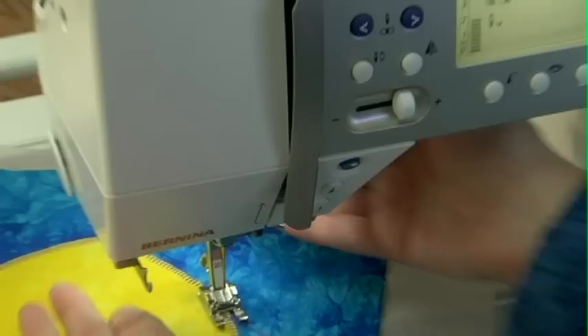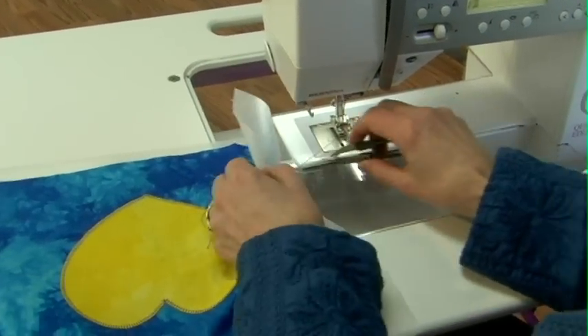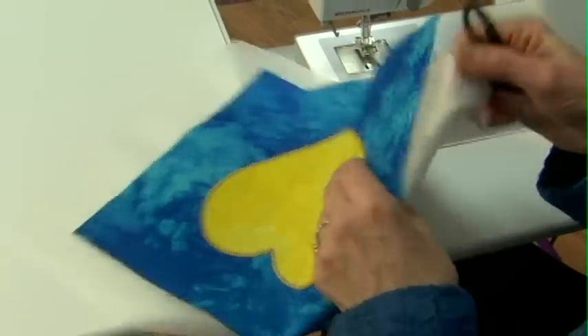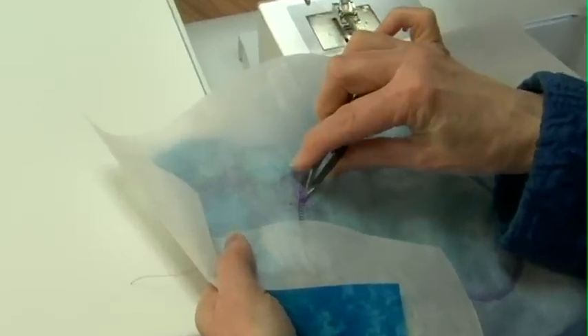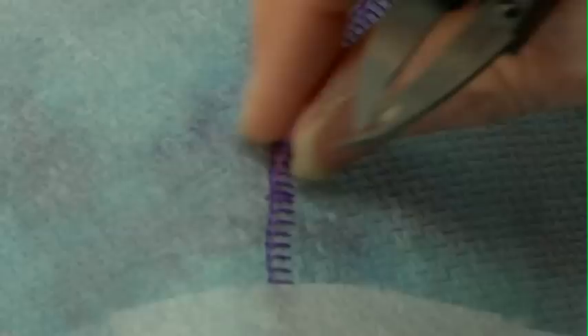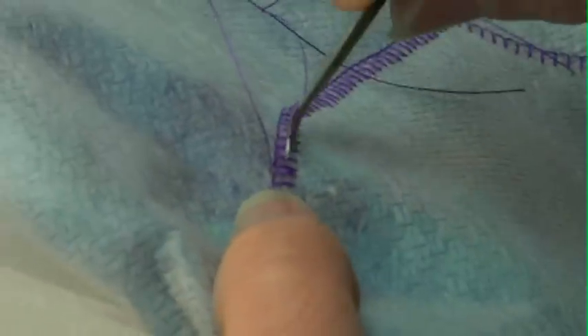I'm going to lift my needle up, pull my piece out, and clip off my threads. Then I want to pull all these threads to the back. I'll go to the back of my piece and give a little pull on those threads — that's going to pull those up. With my little snipper I've got all those ready to pull to the back side.